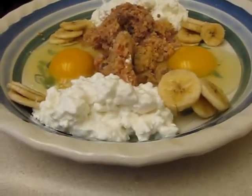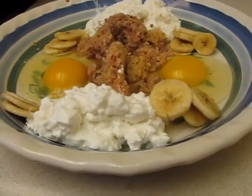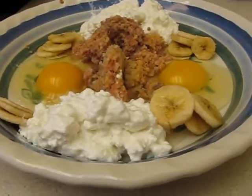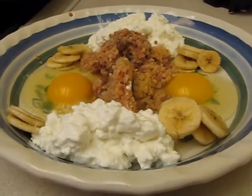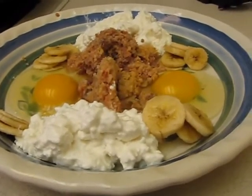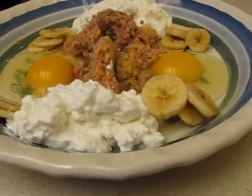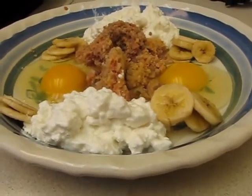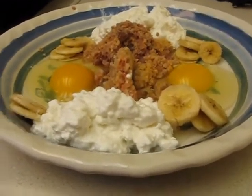I do not recommend giving two eggs at the same time to a dog that's just recently gone on the raw food diet. One egg is really great for them, and please do them raw. They love them and they're good for them, but until they get used to it, two eggs at the same time will make them fart like you would not believe and it stinks something terrible. So do one egg at a time until they get used to it.